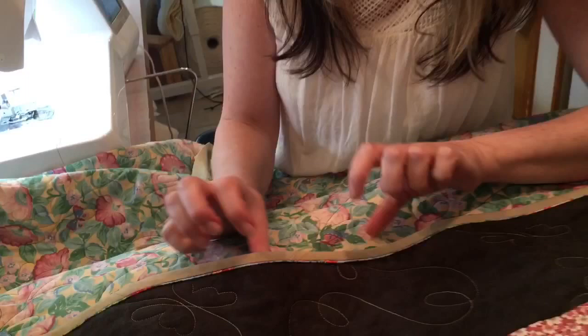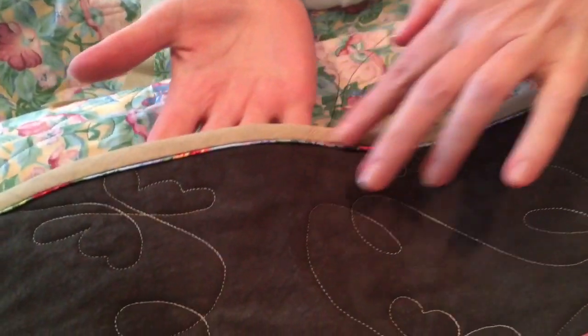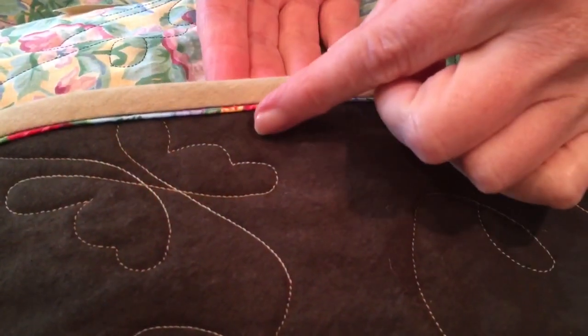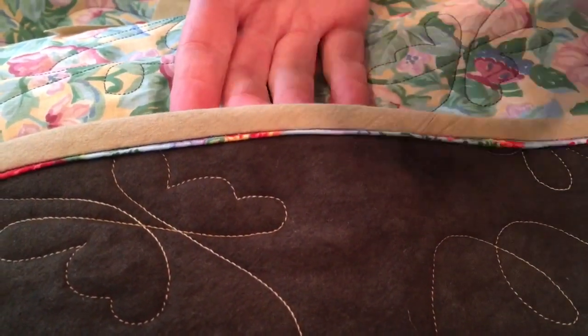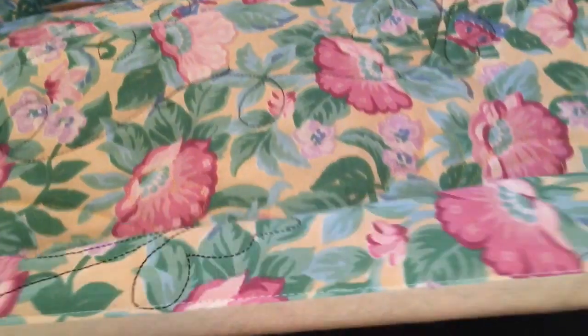Hi, Paula Jo from Cedar Quilts. We've been talking about this faux flange binding off and on for a while and I just want to show you how we do it. So if you look down here, this is the faux flange binding. You've got this little lip, this little flap in with your regular binding and it just looks so cute.